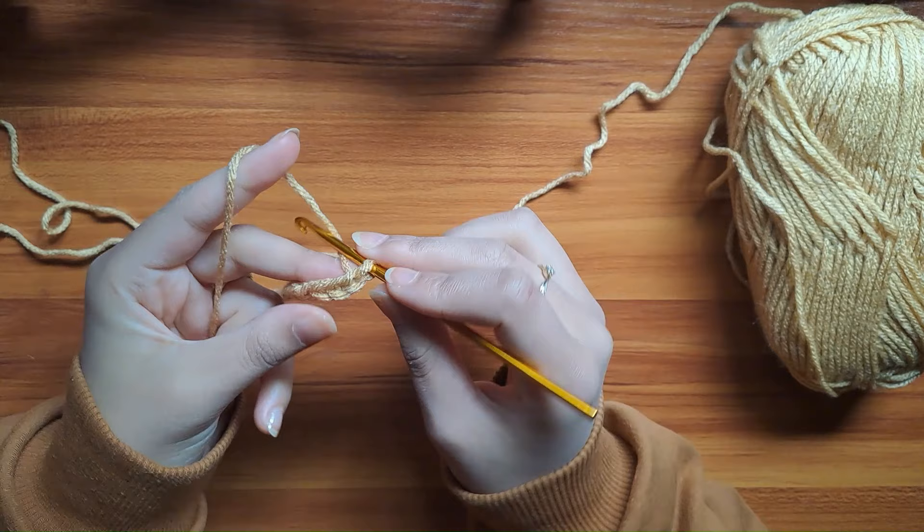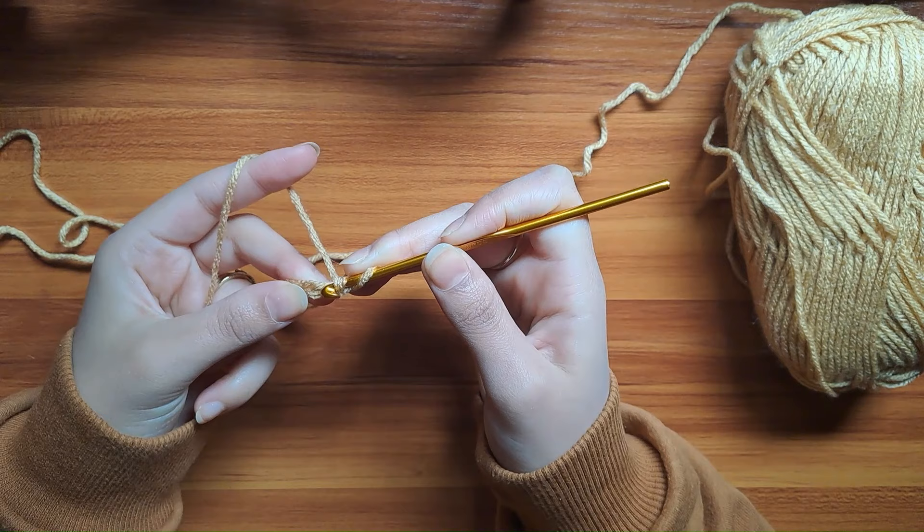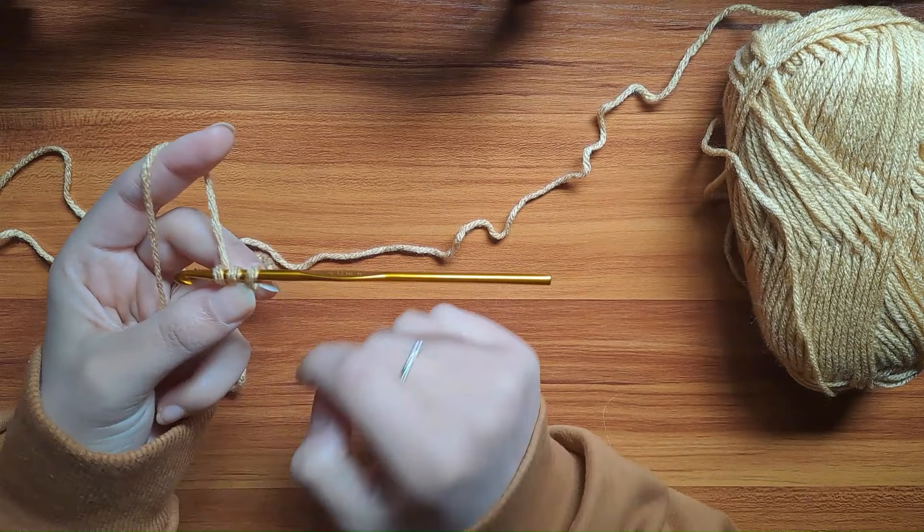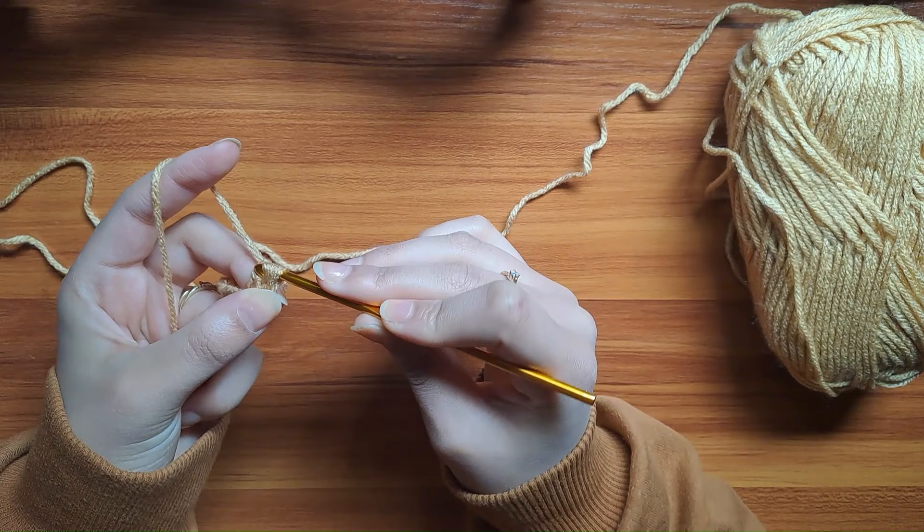So first, wrap the yarn around the hook, skip the first chain, and into the second chain insert your hook. Then reach back and pull up a loop, and pull it through the chain. Now we have three loops on the hook. Next, wrap the yarn around the hook and bring it through all three loops.